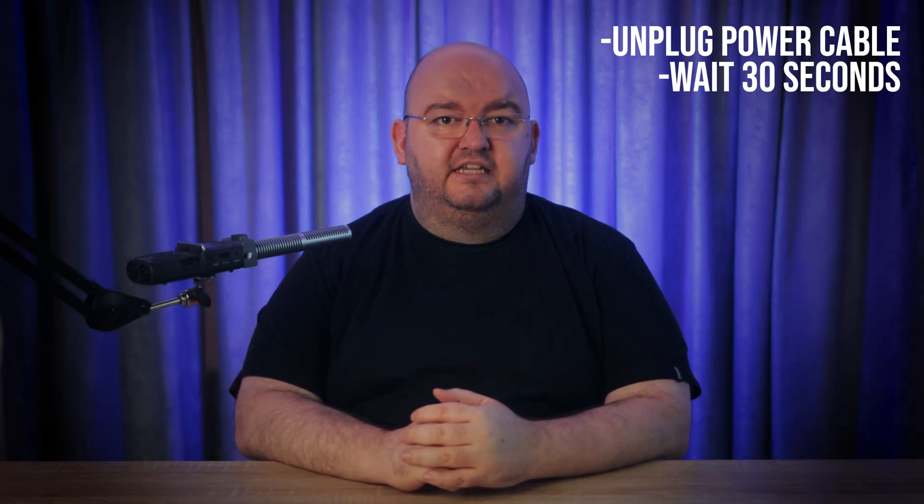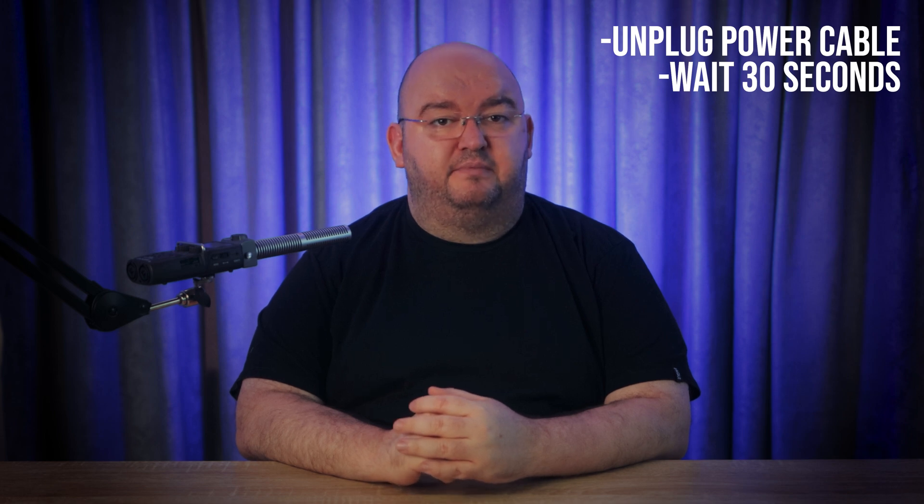Unplug the power cable. If your router has a power button, you can use that instead. Just make sure not to hit the reset button — that's for something else entirely. After disconnecting the power, wait for 30 seconds. This gives the router time to power down and clear its memory.